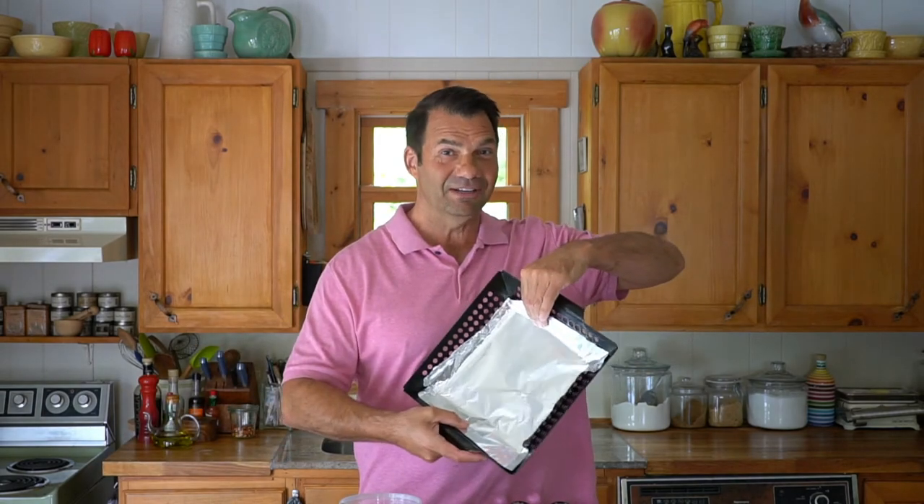Pro tip: you're going to be barbecuing the peppers in a grill basket, so line the basket with foil — it makes cleanup way easier. Just saying.